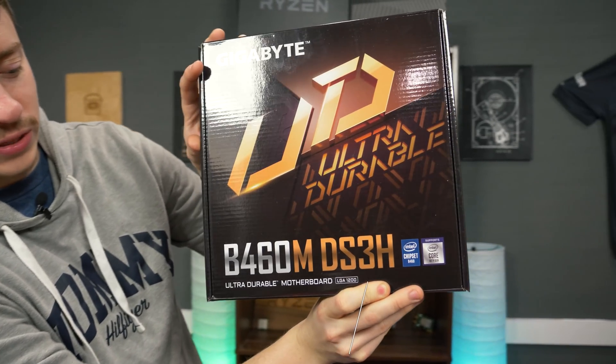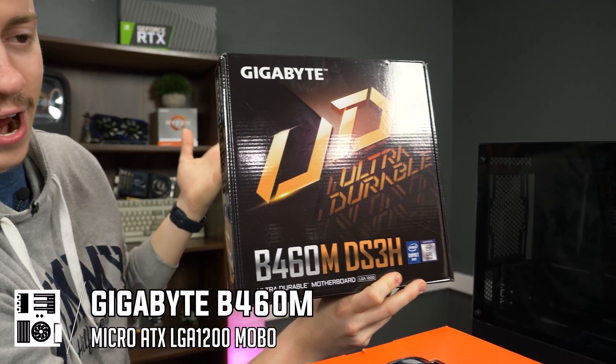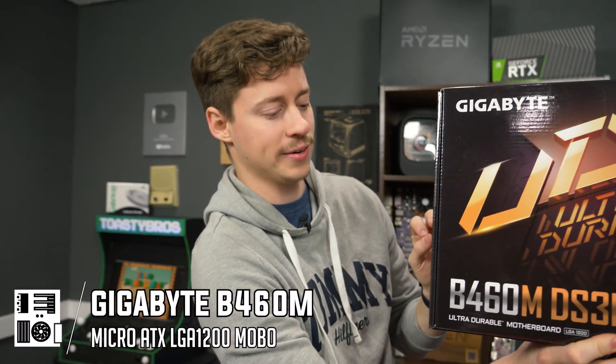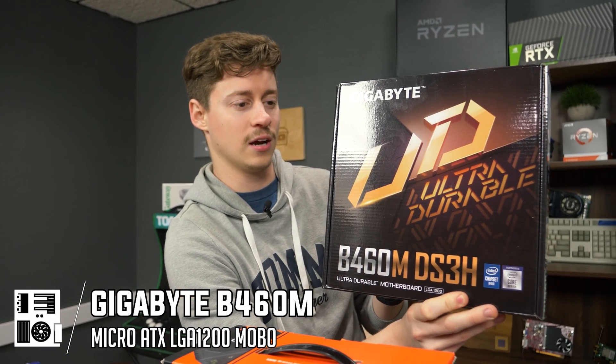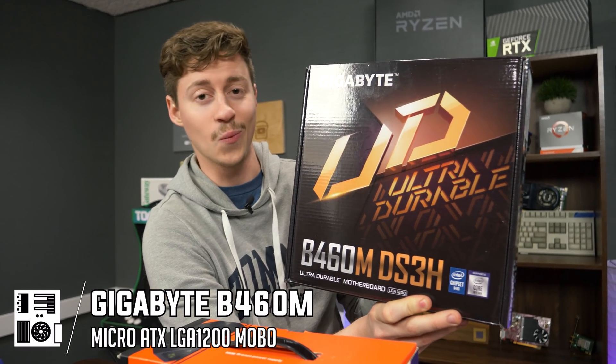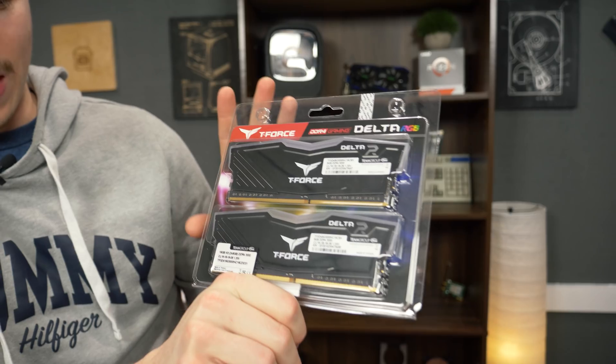For the motherboard, we decided to go with the Gigabyte B460M. You could technically go slightly higher or lower-end, but we like to meet in the middle with the B460 because it allows a little bit of overclocking and supports the slightly faster RAM speeds that Intel can handle. It's just a good micro ATX motherboard.